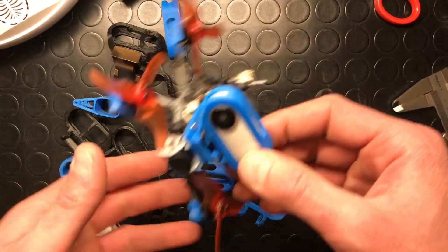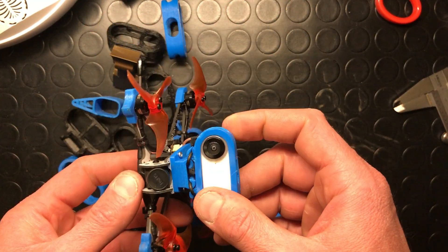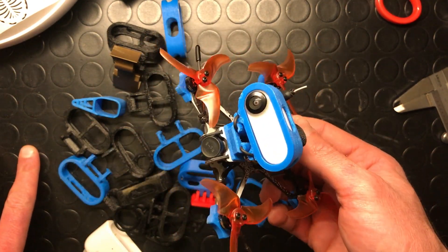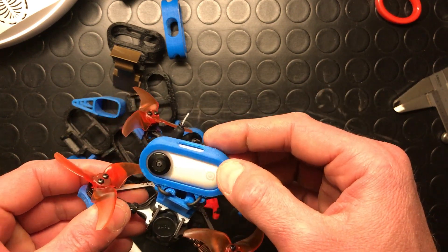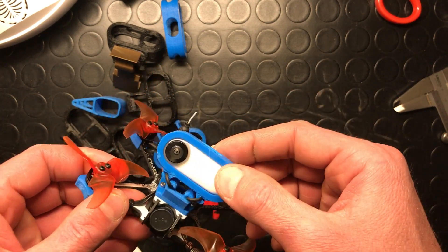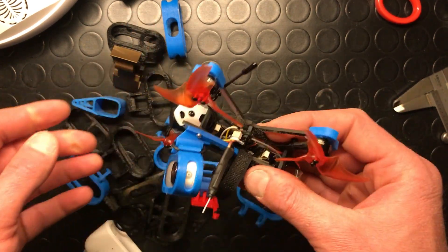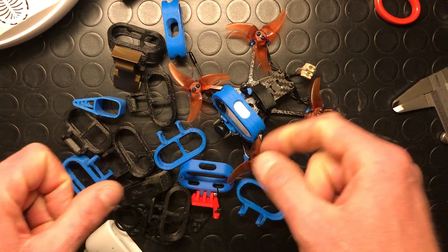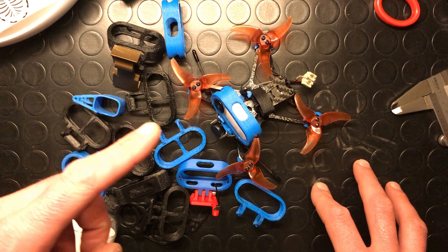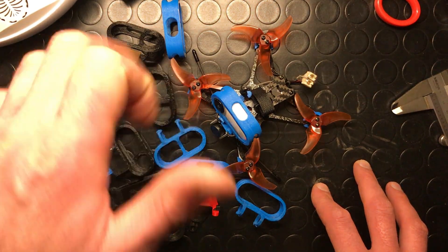Okay my friends, this was everything about the tech tips of today from Gervaso FPV. This is how I solved the jello problem with the Insta360 GO when flying FPV drones. Remember to subscribe to my channel for new footage or tech tips like this, and remember: stay always work in progress. Bye!